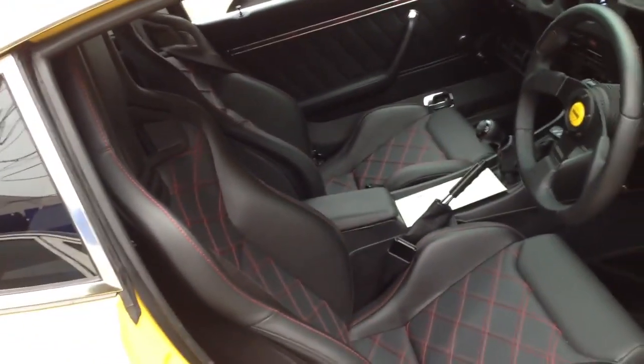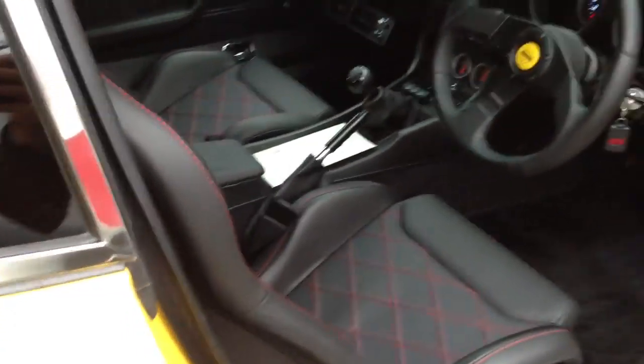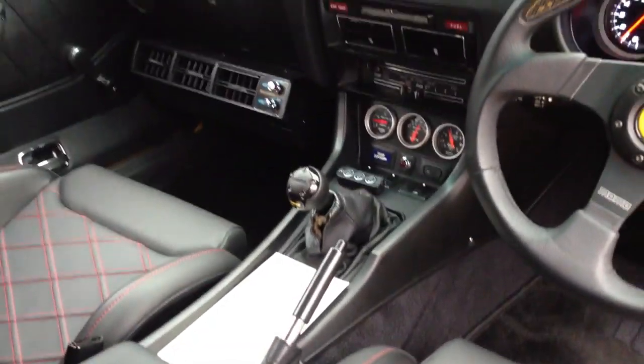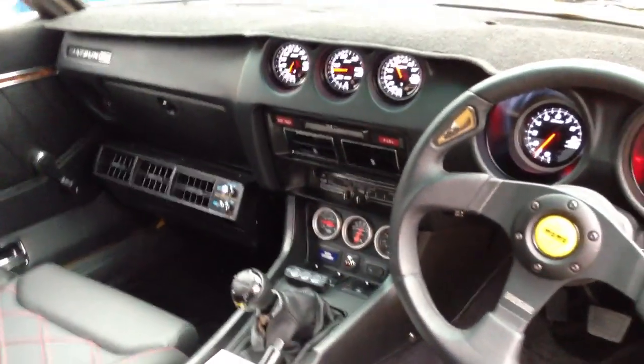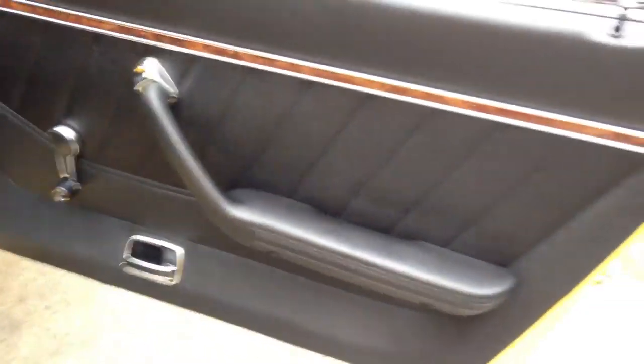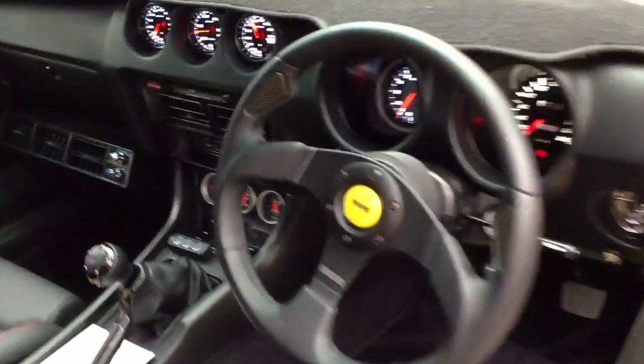Inside, there are a couple of really nice Vecario bucket seats — I'm not sure what model they are. There are details everywhere. It's the little things. All the chrome trim, the headlining, the door trims, carpets, center console — everything is basically perfect.